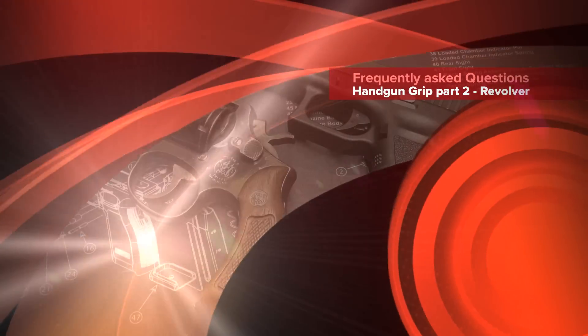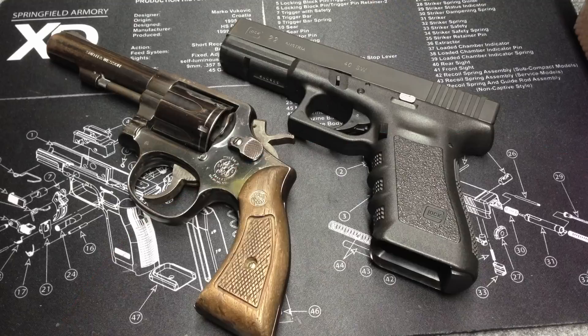Hey guys, personal defense. This is going to be another frequently asked questions video, a firearms basics video. Today I'm going to talk about grip — grip on a pistol and grip on a revolver.